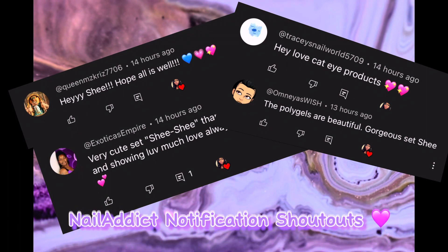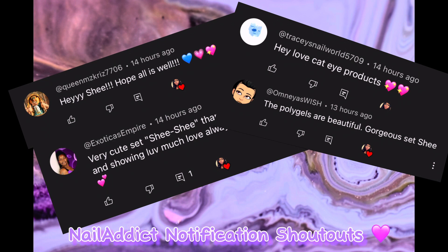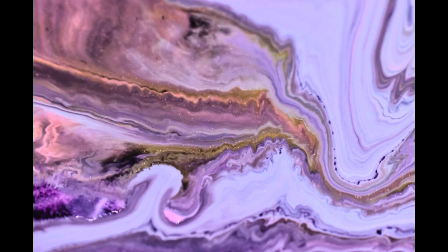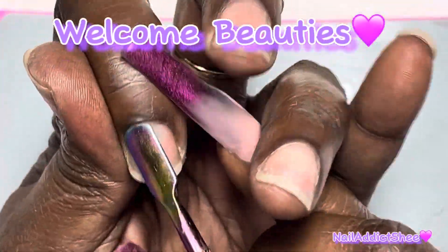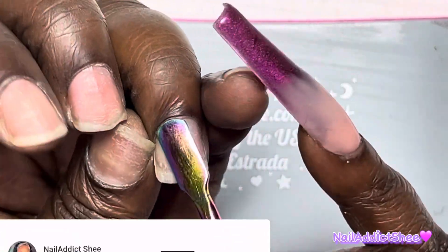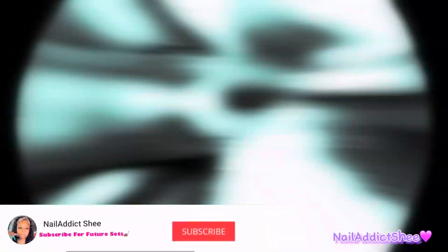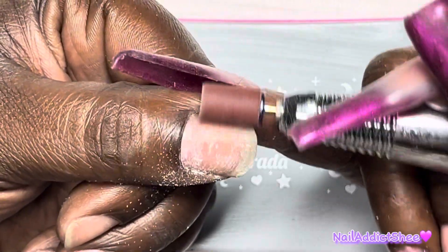I would like to give a special nail addict shoutout to Queen Miss Chris 7, Exotica Empire, Tracy's Nail World, and Omnia's Wish for being the first four to comment on my last video. Thank you ladies so so much. Hey y'all, welcome back and welcome if you're new - my name is Sheena. If you haven't already, please hit the like and subscribe button.